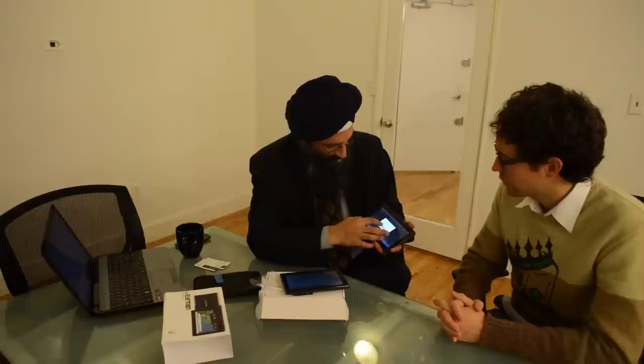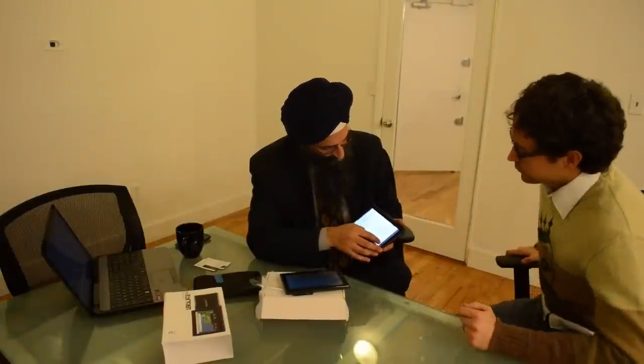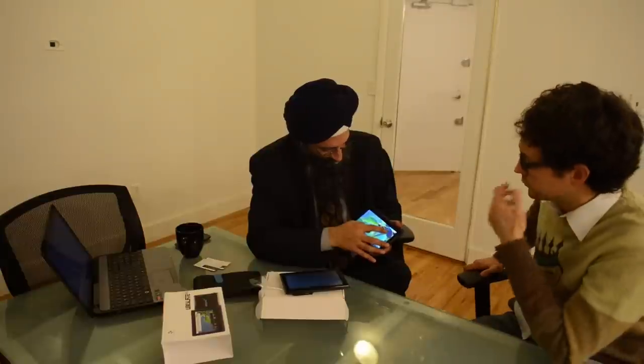This is something called a CBSE curriculum, which is the Central Board of Standard Examinations in India. We partnered with a company called Mango Learning to put out applications — these are essentially textbooks. We put some e-books on there and other apps that we think would be useful.